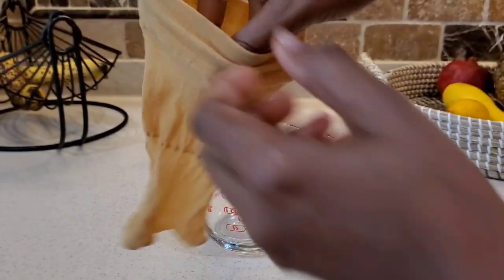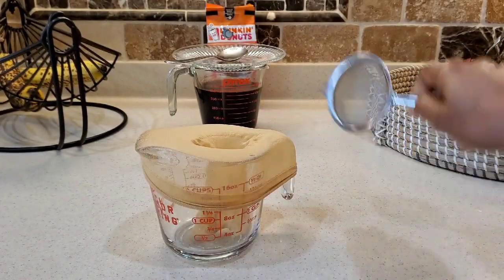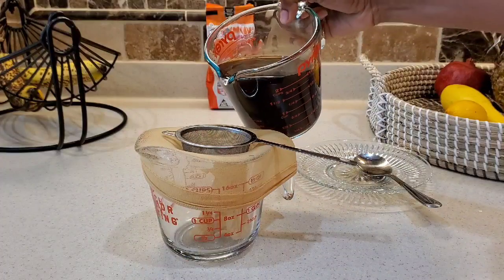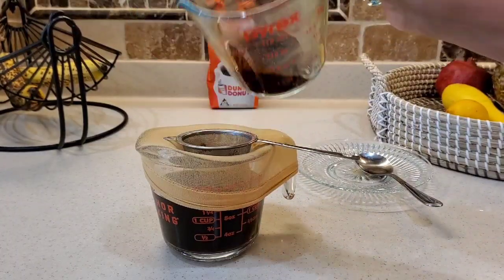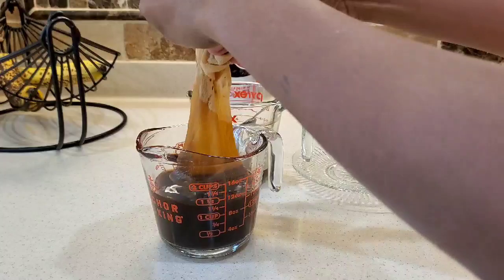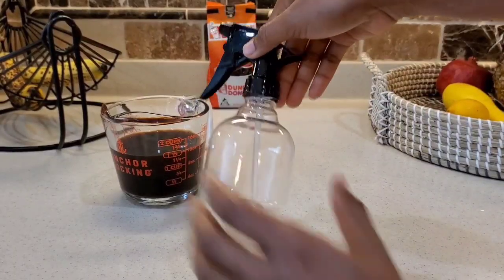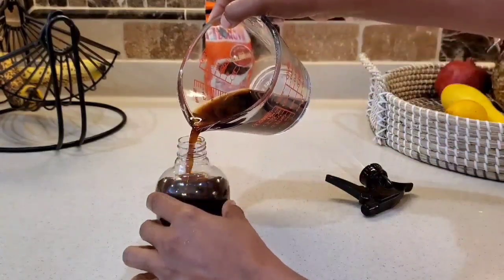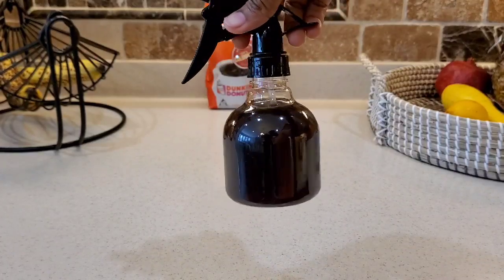The next morning, I got my stocking so that we can strain our mixture, and I also got my little sifter — I'm just going to put that over it. Now I'm going to transfer it into my spray bottle. This simple but effective treatment is ready, so let's go start applying it on our hair and our scalp.